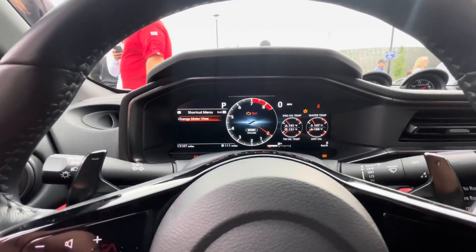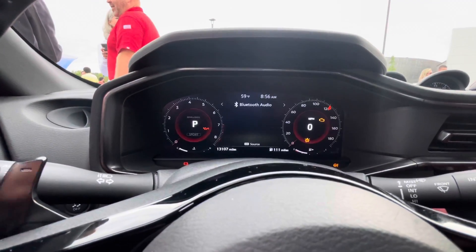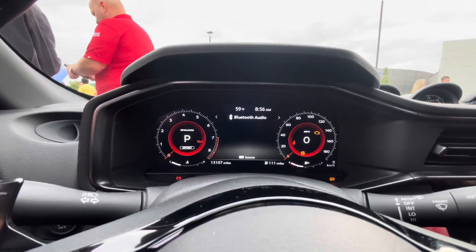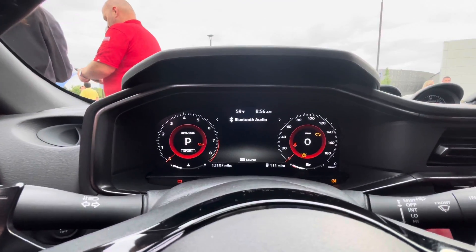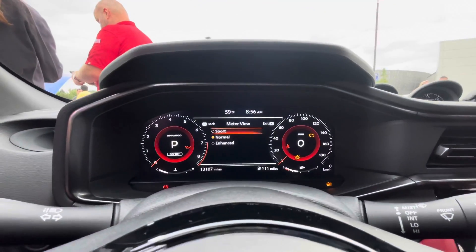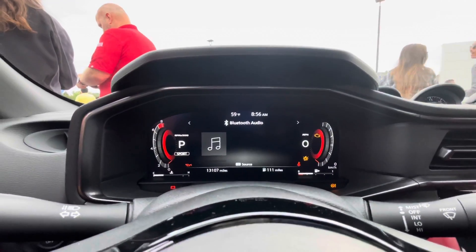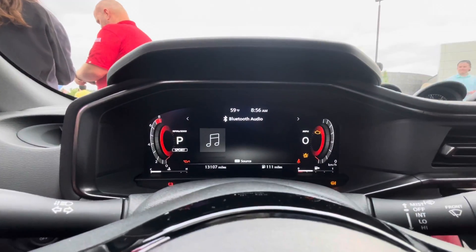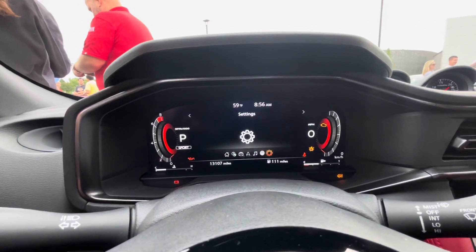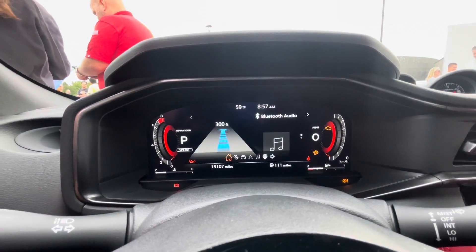So that's the sport mode, and then we have normal, which would kind of make it more of a traditional sense with the large tach - or actually smaller tach - and you have a better speedometer. Then you have enhanced mode, so if you have GPS on or anything, it goes right in the center. Follow the road to 300 feet.